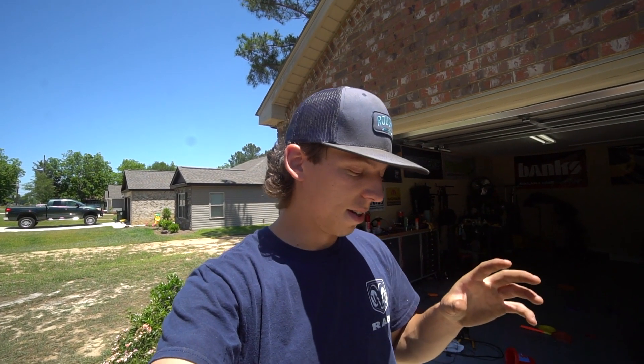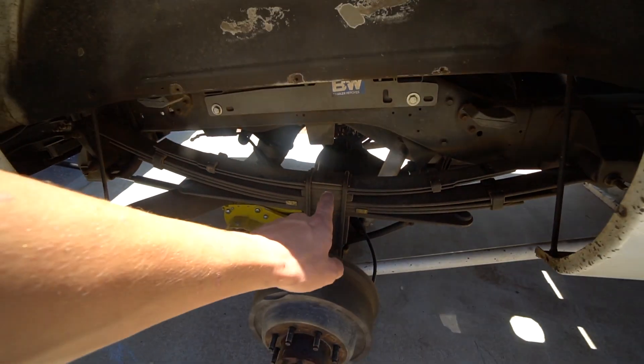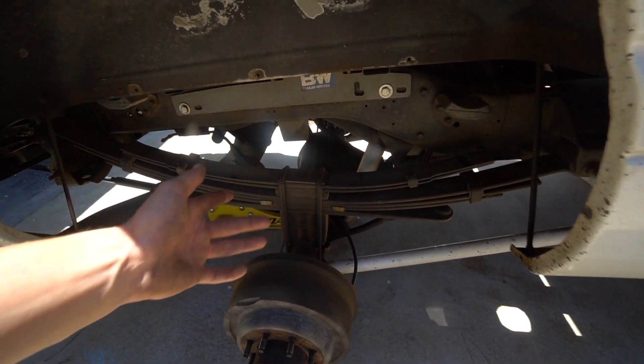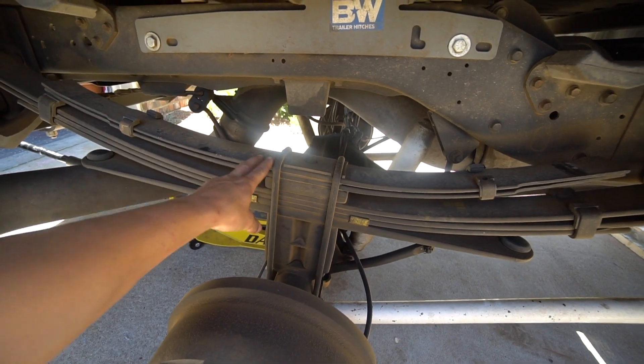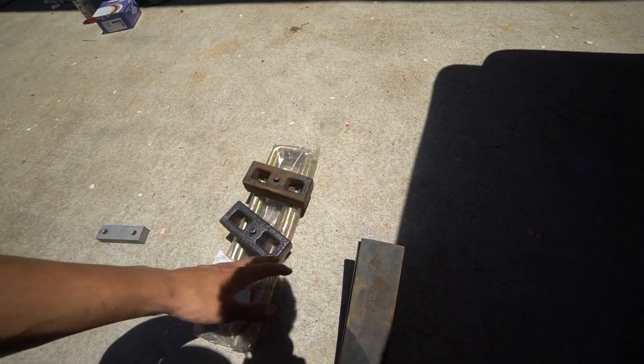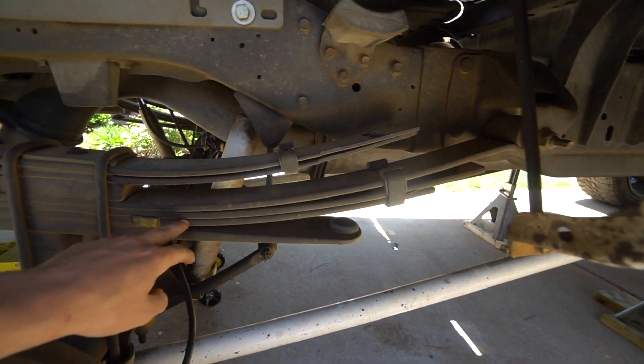We are at the point where we're emailing Fabtech to see how this goes because we don't have any instructions. The guy on the phone said that the add-a-leaf was going to go as the last leaf — but that makes no sense to have it right there on the overload because that's not going to lift the vehicle. So we're trying to email them to get a diagram. We think these blocks are going to go right here because that's way too small to go there, and these leaves should go in the leaf pack, probably as the last one.